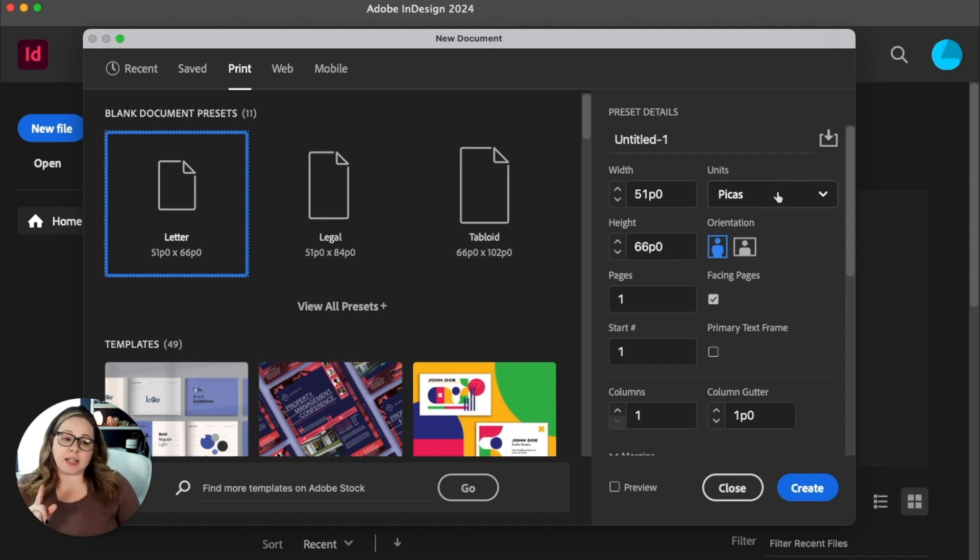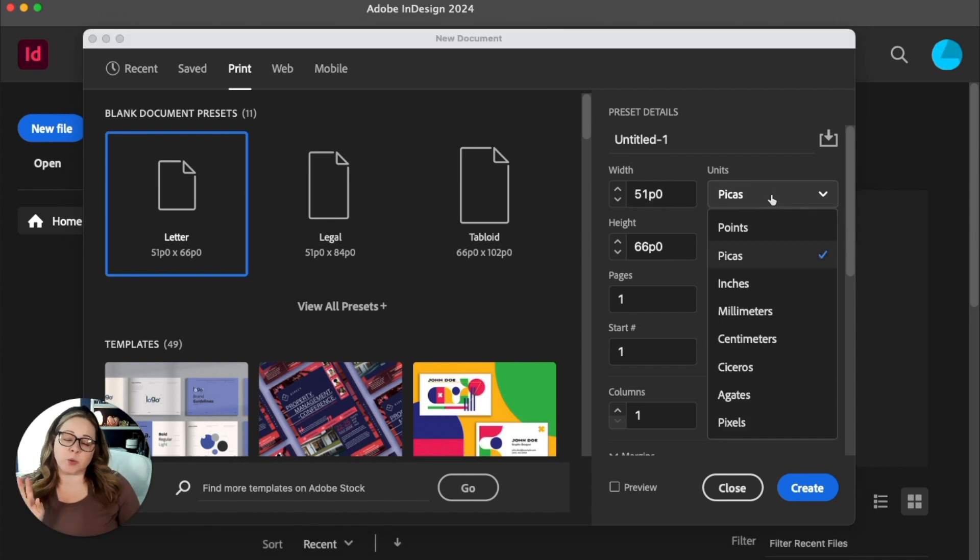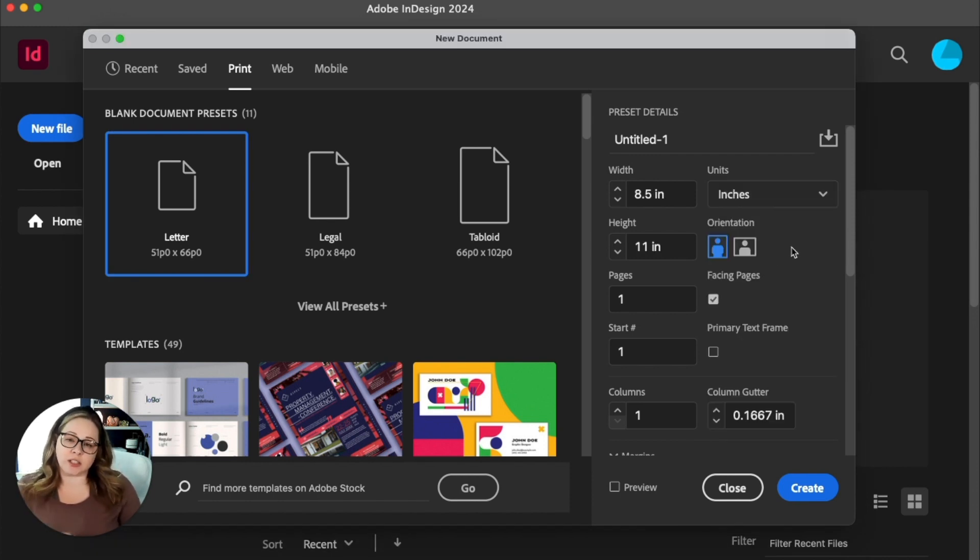The first thing is I like to switch over from picas, which we usually use in yearbook and in graphic design, to inches because the document we're going to be doing is letter size — which in the US is eight and a half by 11 inches. Since inches is the unit of measurement that document comes in, we're going to leave it at inches just so we can double check and make sure it's right.